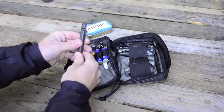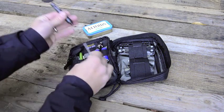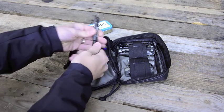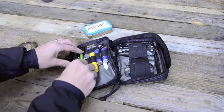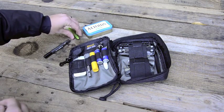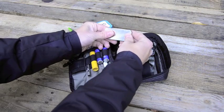Benchmade sharpener — just a quick little sharpener, run the blade through that if need be. I tend to not use this unless it's an emergency situation, but you unscrew that out — a little rod. Pen — always important to have a pen, never know when you need to write something. It's a USN edition Fisher pen.